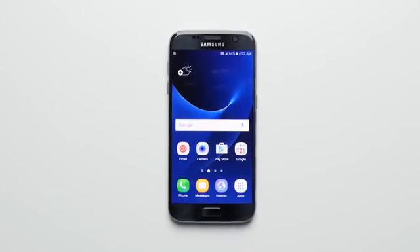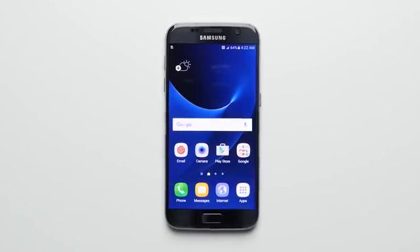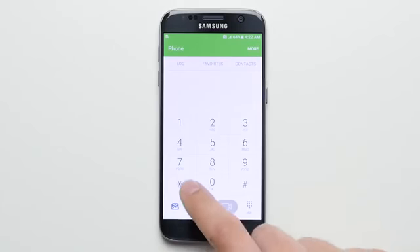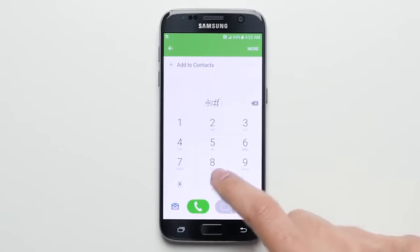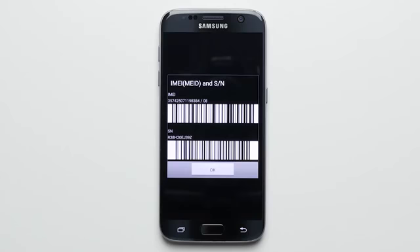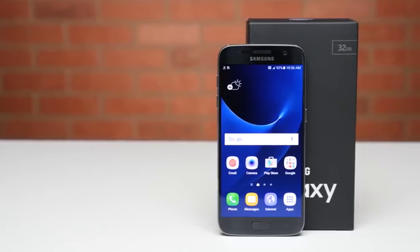So the process itself is dead simple. The first thing you're going to want to do is find your phone's IMEI number, which can be done by opening up the dialer and hitting star, hash, zero, six, hash — which will open up a prompt with the phone's IMEI.